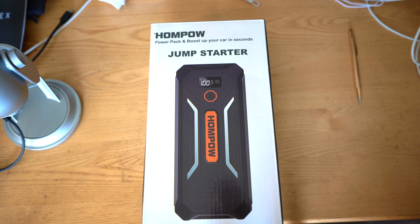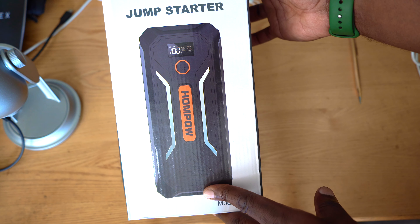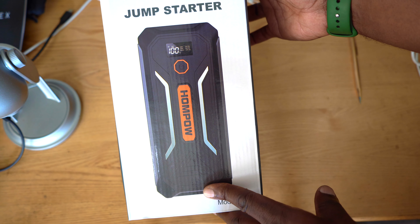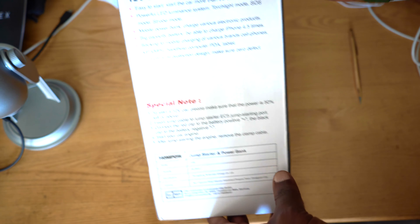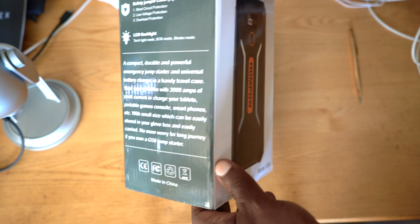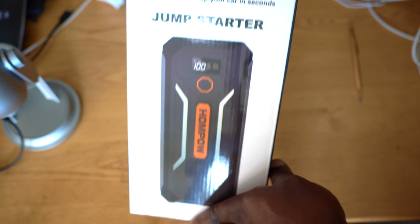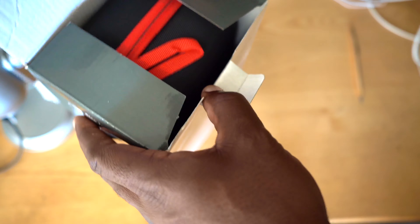Hello and welcome to the channel. Today we are looking at the HomePOW PowerPack and Boost. It's a jump starter, flashlight, power bank — all of these in one package. So let's go ahead and open it up.